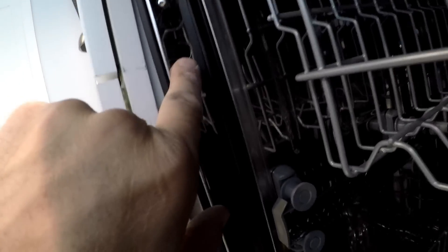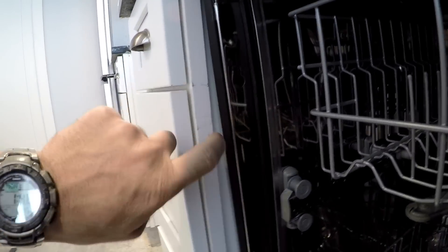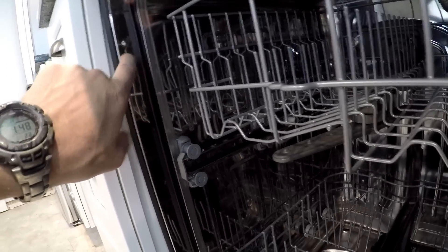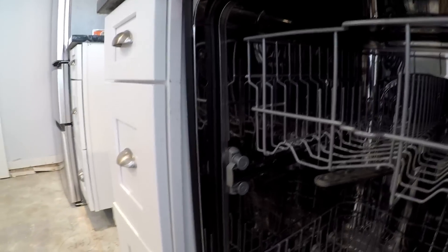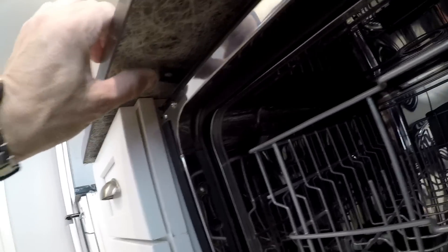Right through here is a screw that screws a tab attached to the dishwasher to the side of the cabinet. What I've got to do is adjust the feet back up so this hole actually aligns with the screw, because they adjusted the feet down thinking it may have been getting caught by these tabs — those are another option to mount it.